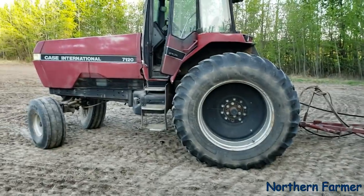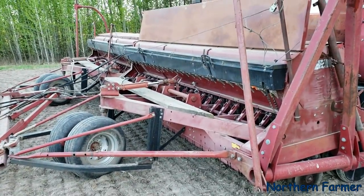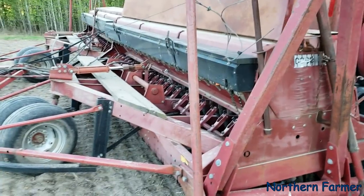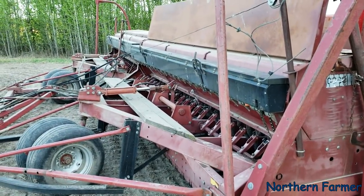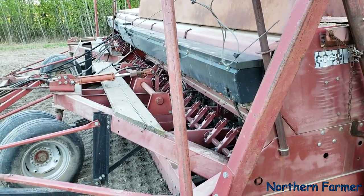It's hooked up to the 7120 Magnum and we're using this drill because we are planting hay with it. For my air seeder, I'm not that experienced with planting hay with it. If I had a third tank on my cart, that would probably work out really good, but I only have two.